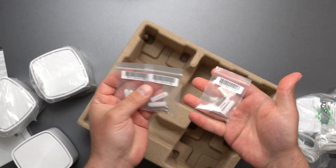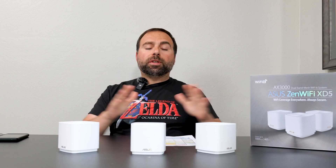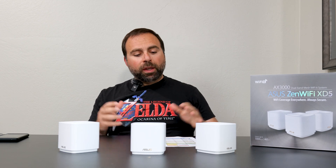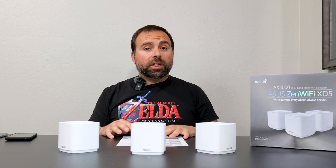We even got screws and anchors, which is actually pretty cool. It's been about two weeks since I unboxed these and have been using them as my main mesh system, and so far so good — no drops, nothing abnormal, setup was super simple. In that timeframe I had a chance to do all my speed tests and range tests, and I did use the Wi-Fi devices — the phones I was talking about during the unboxing. So let's start with the internet speed test.